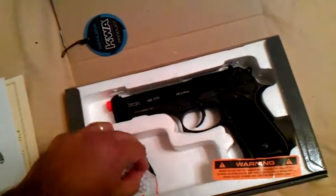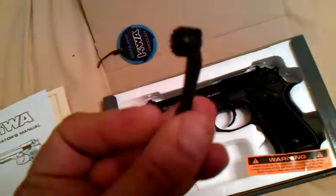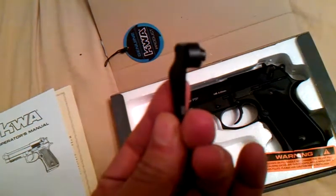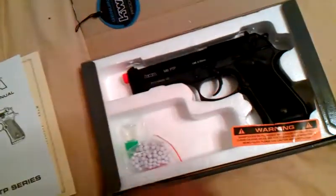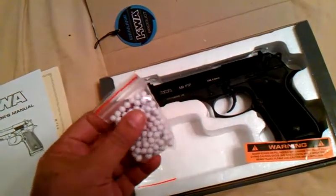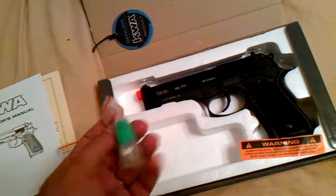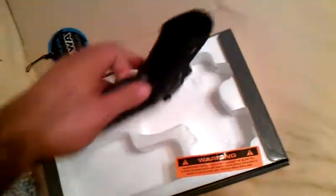It comes with a hop-up adjustment tool, which allows you to adjust your hop-up. It comes with a bag of .25 gram BBs which you can use, and a bottle of silicone oil to clean your gun. And finally, your pistol.